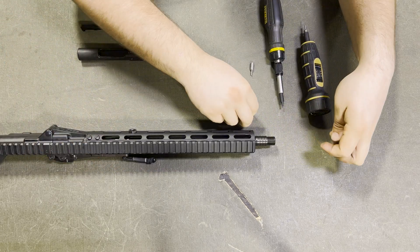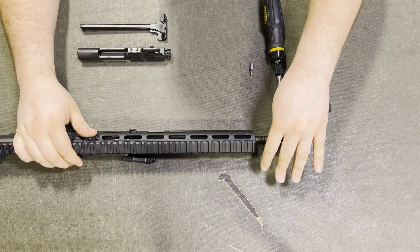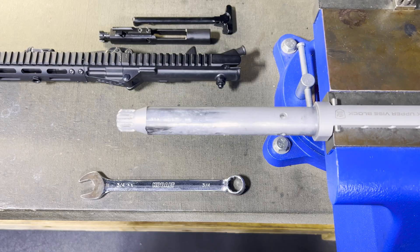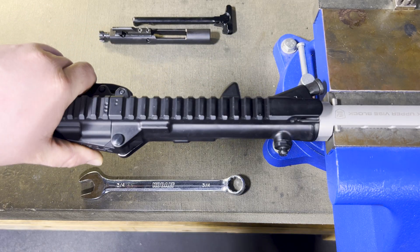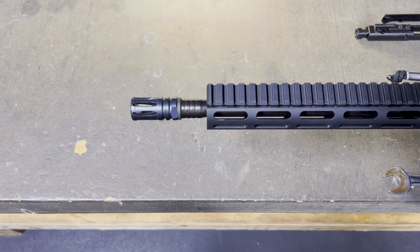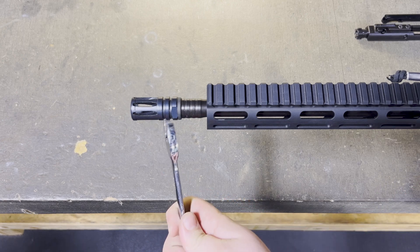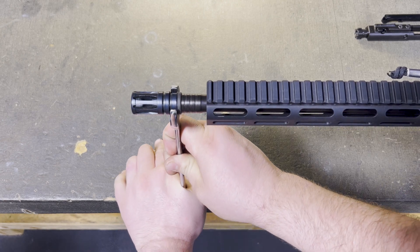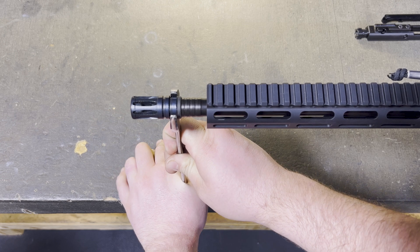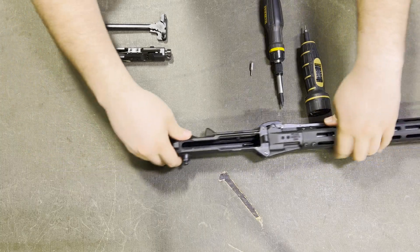Finally, attach your muzzle device. In this instance we're using a mil-spec flash hider. Note: standard AR-15 receiver clamps will not work with our upper receiver. We recommend using an action rod to torque your muzzle device as shown here. Use a 3/4 inch wrench to tighten it until the center slot is oriented at the 12 o'clock position. Torque specs and install instructions will vary depending on what muzzle device you choose.